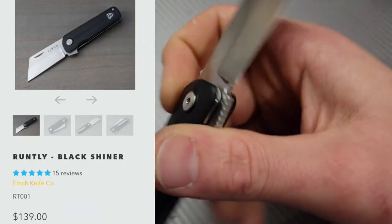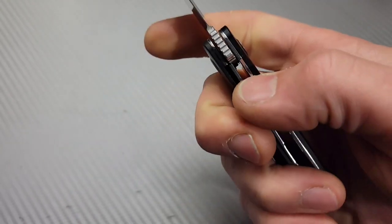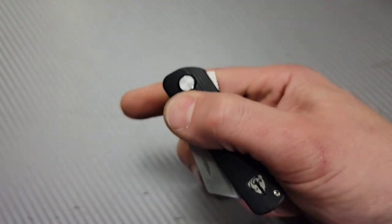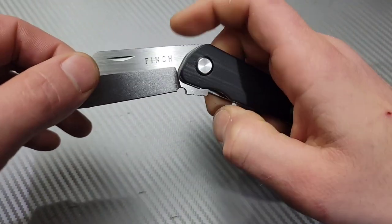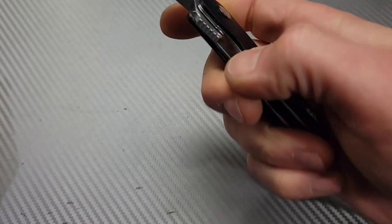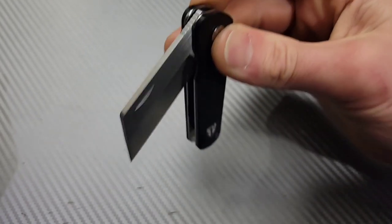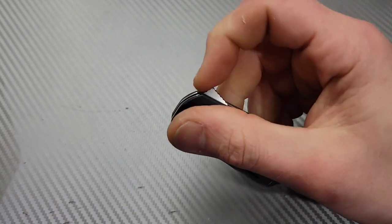Next we have the Runtley. It has a titanium milled pocket clip that works very well, easy access to the liner, and it is incredibly smooth for its blade size. It has a nail nick and the reverse flicking action is really good. There is a detent ball it tends to land on — you've got to hold low on the flipper tab to get past it and then flip it around.